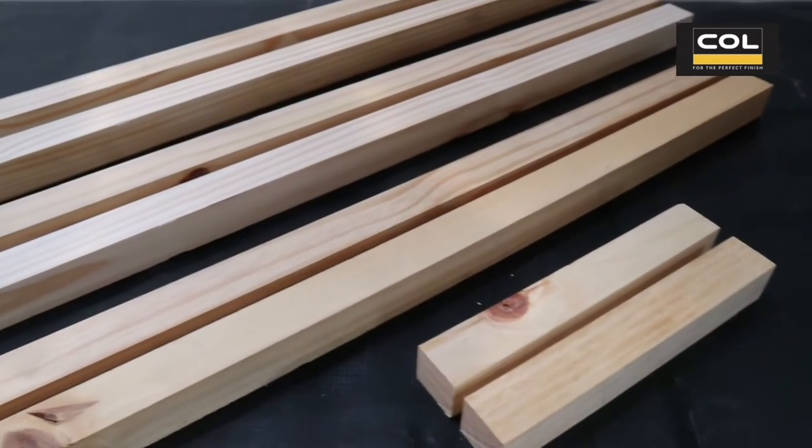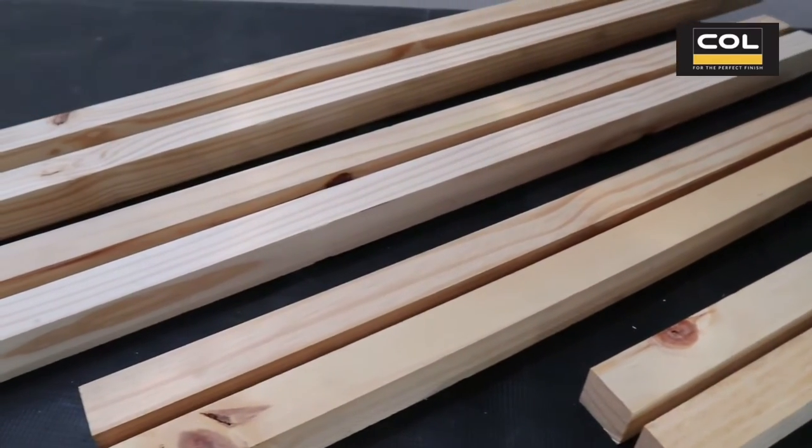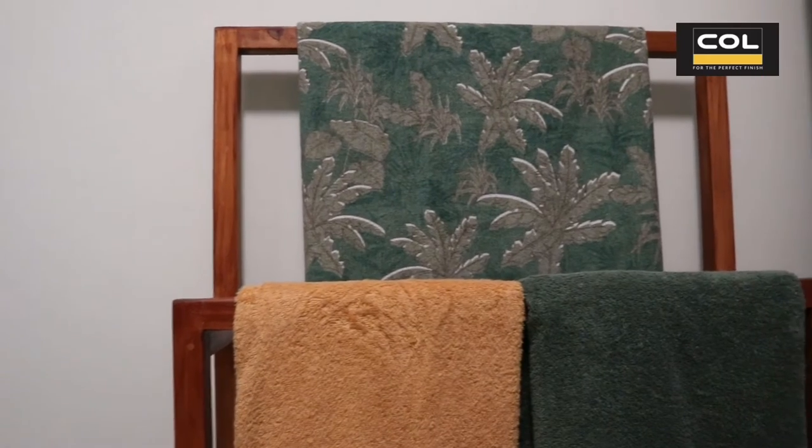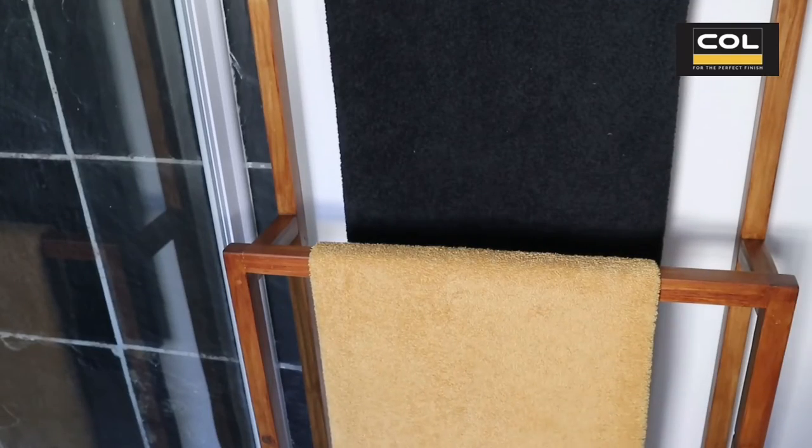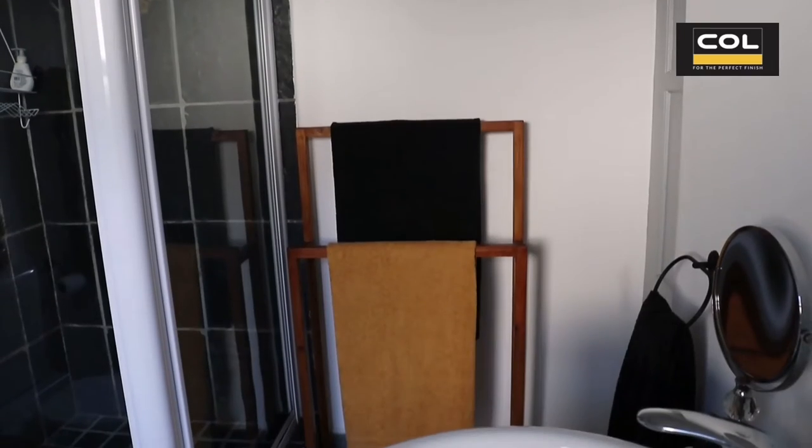Use this coal pine timber to make a DIY freestanding towel rack. Perfect for rented homes, in the bathroom or around the pool in summer.